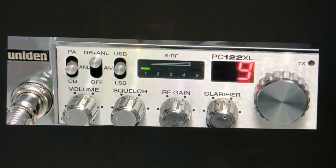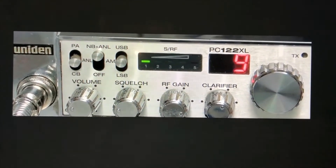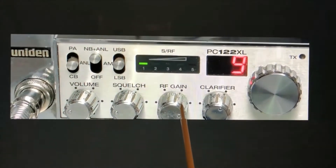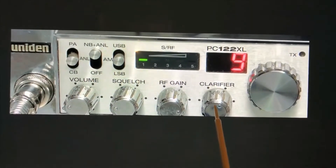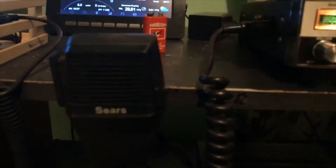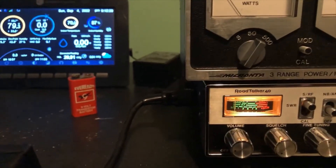The Uniden PC122XL shares the same board as the other two radios. Again, it has volume, squelch, RF gain like the Cobra 146 GTL, and then the clarifier — which on this one is actually labeled 'clarifier.' Looking at the microphone on the Sears Road Talker, it's a coffin microphone — just a Cobra microphone rebranded as Sears — and instead of a four-pin jack connection like the Cobra, this one has a six-pin connection.